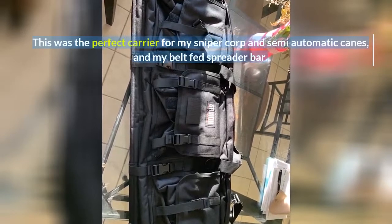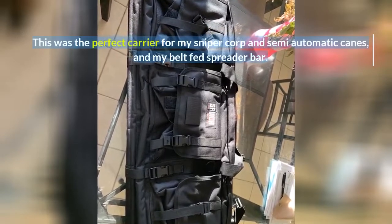This was the perfect carrier for my sniper corp and semi-automatic canes and my belt fed spreader bar.